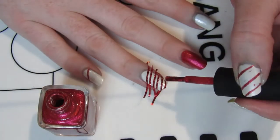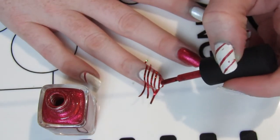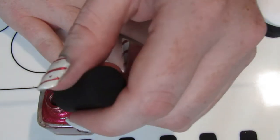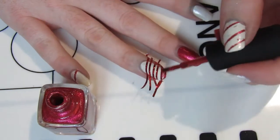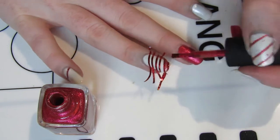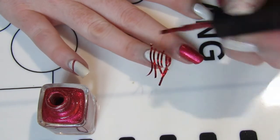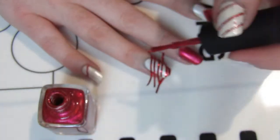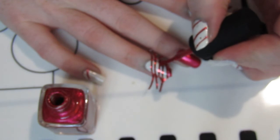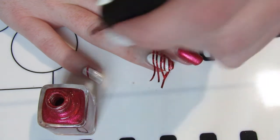I wanted to create something that was simple and fairly easy to do without any sort of nail stamping, complex techniques, or freehand that required a steady hand — which I don't really have. So I came up with this one. It's not an original design but you can tweak it and make it your own. You could change colors, use green instead of red, or have two solid colored nails and two striped nails — anything you want really.